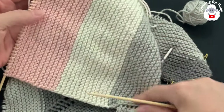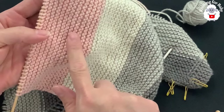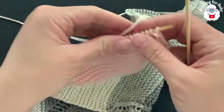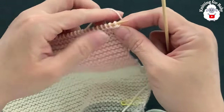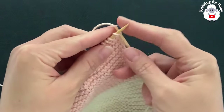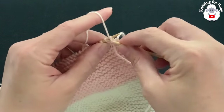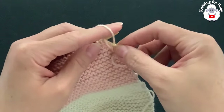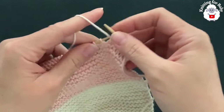I'm almost done with the sleeve. I've done a total of 52 rows — 26 rows in off-white and 26 rows in pink. Now for the cuff I'm switching to a lighter pink color. I'm starting the cuff with knit one, purl one ribbing: knit, purl, knit, purl, continuing all the way to the end.